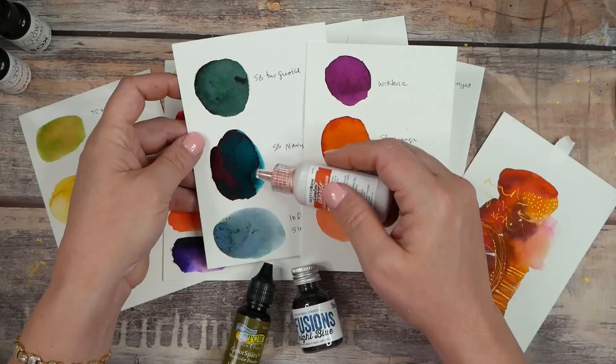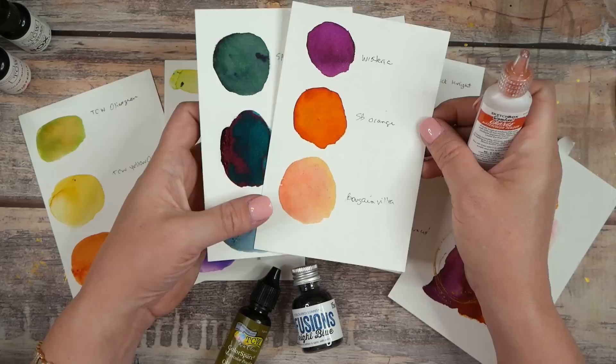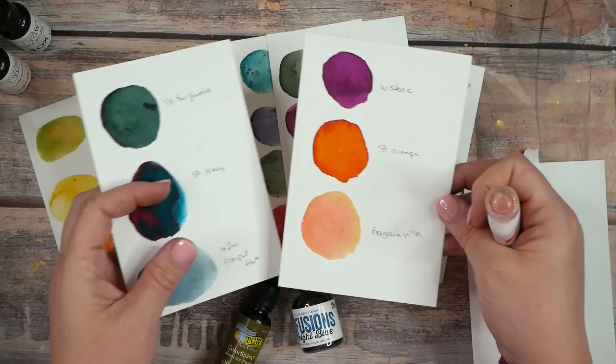These five colors — wisteria, orange, bougainvillea, turquoise, and navy — all came in a Sketch Box one month and I absolutely love them. This orange is just insane, and this bougainvillea — here's a piece I did a while back — it separates into the yummiest, prettiest colors.